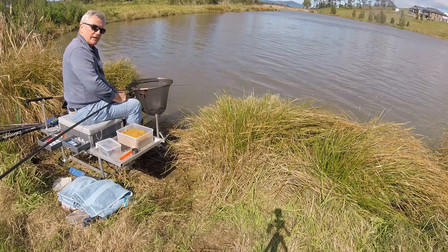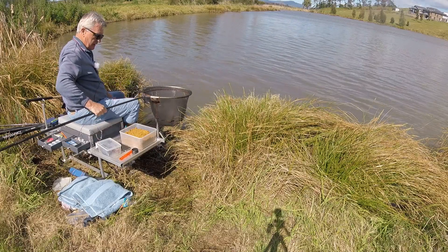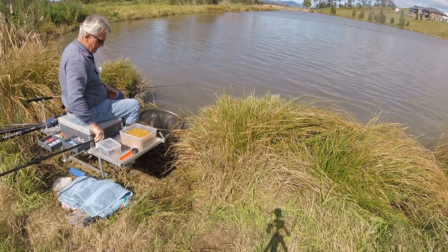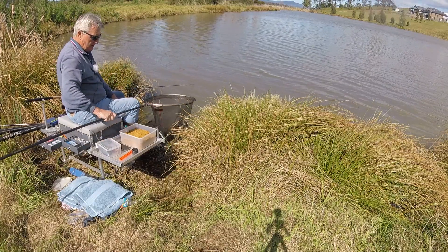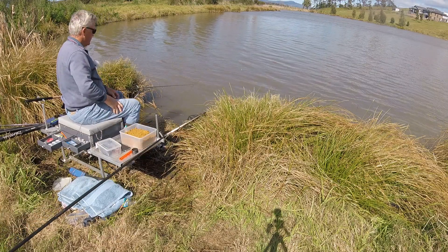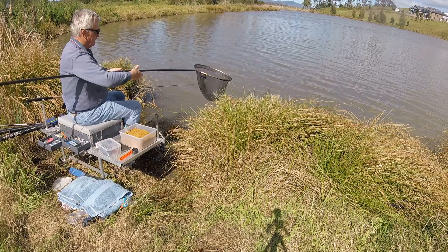So how do you have your landing net set up? It has to be accessible - you have to be able to reach down to it and just grab it with your rod in the other hand. It has to be on the side opposite to the rod. I'm left-handed so it's on the right side; obviously if you're right-handed it'll go on the left. A lot of people have theirs down low so they can just grab it. I've made a little crook for mine so it sits there, so I can catch the fish, grab it, and land it.